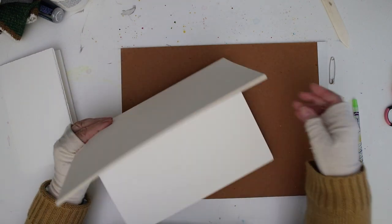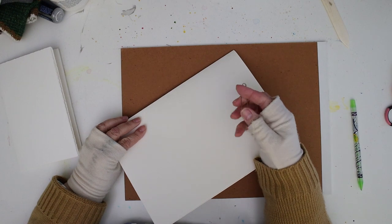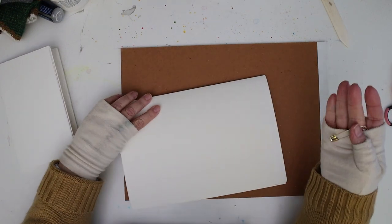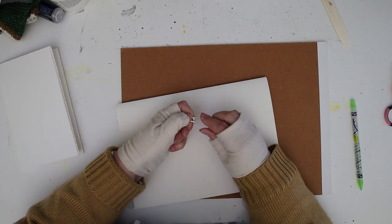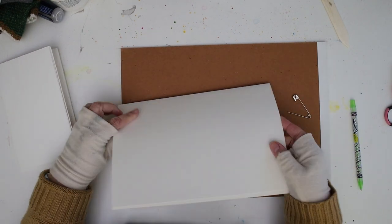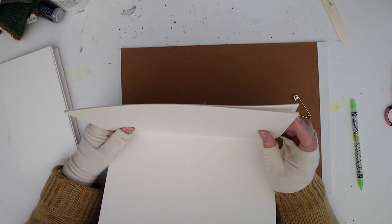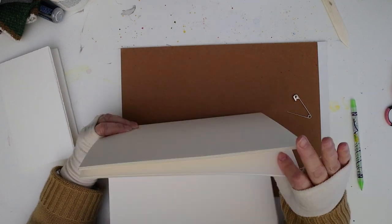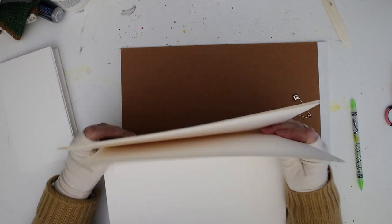You can use an awl or you can use a large safety pin. I'm showing you how to use a safety pin because if you don't make a lot of books, or you're not in the habit of making your own sketchbooks, I want to show you how to do it with what you probably already have at home.